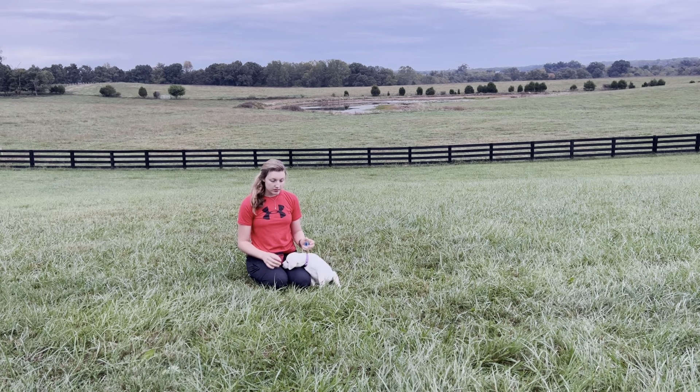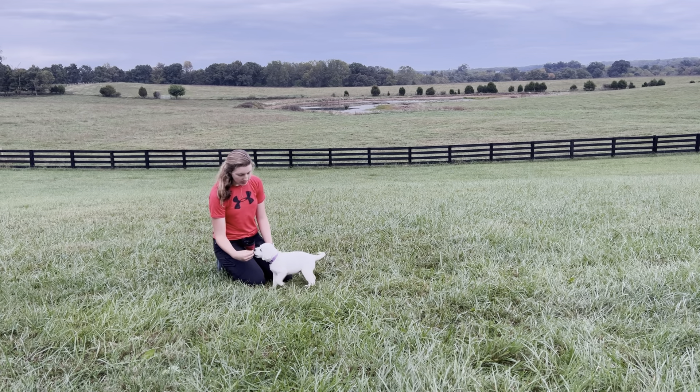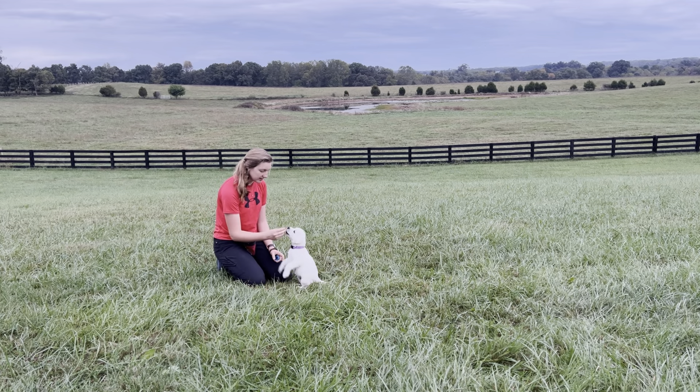I'm going to be using luring, so I need a clicker and some treats. I'm going to take a treat in my hand and hold it in front of her nose and lure it above her head until she sits. Click and give her a treat.